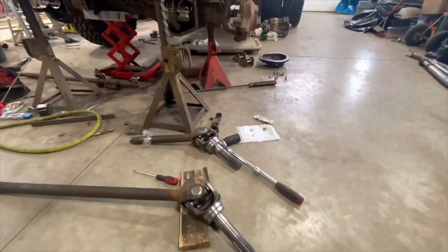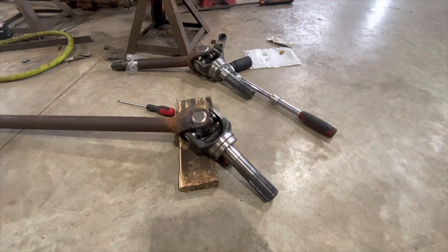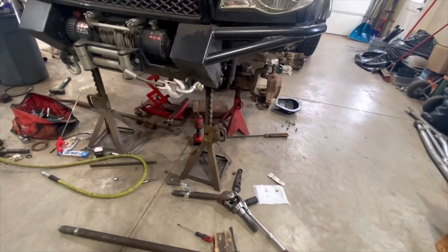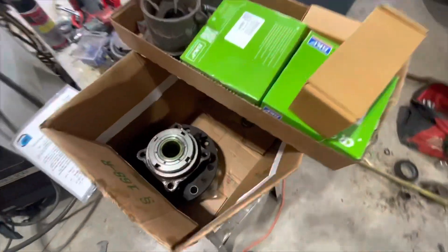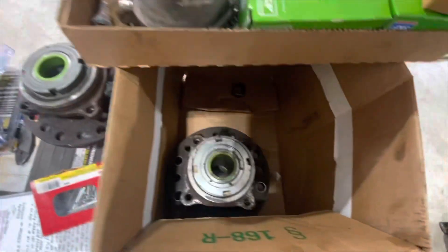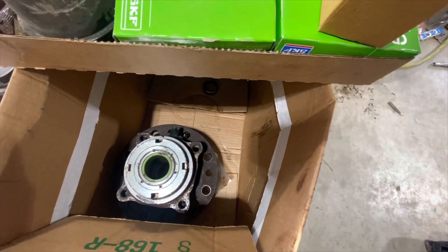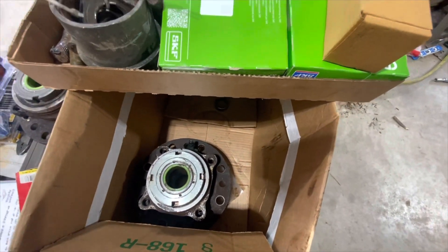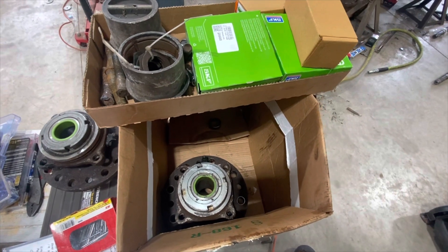I've poked away at a little bit of stuff here. I got the 35-spline chromoly outer axle shafts put on with new universal joints. The wheel bearings are back from being machined — they had to be machined out for the 35-spline shafts. Now I need to get the wheel studs put in the bearings again, get the threads cleaned up on the backside. I've got a new stud kit and new seals. So we're going to try and get the front axle kind of put together a little bit more today.